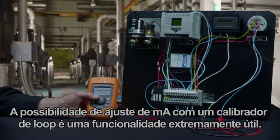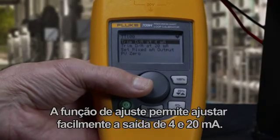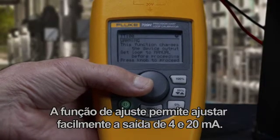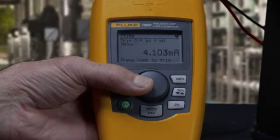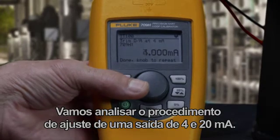Being able to perform the milliamp trim with the loop calibrator is a very powerful feature. This trim function allows you to easily adjust the 4 and 20 milliamp output. Let's walk through both a 4 and 20 milliamp adjustment.